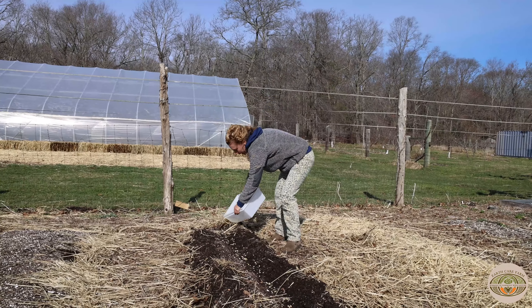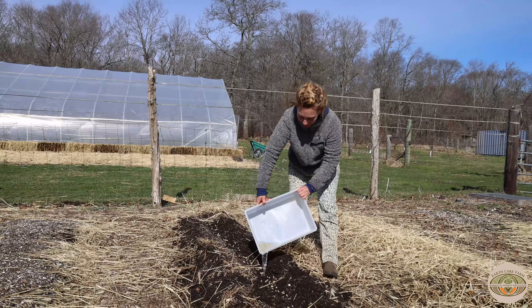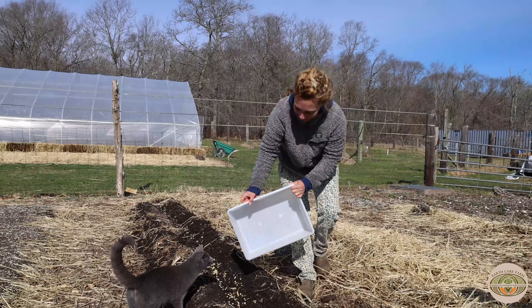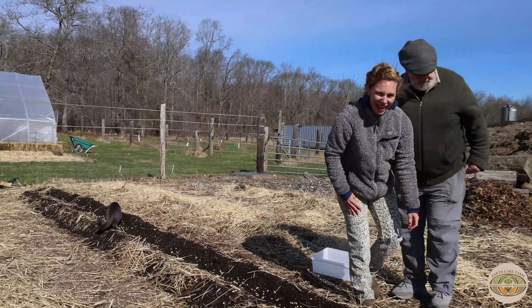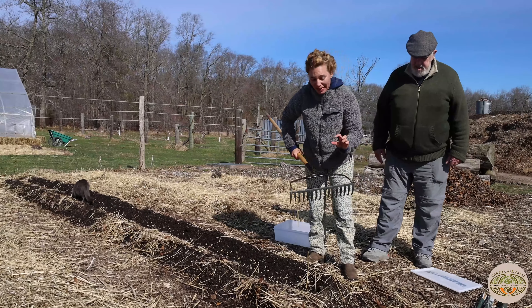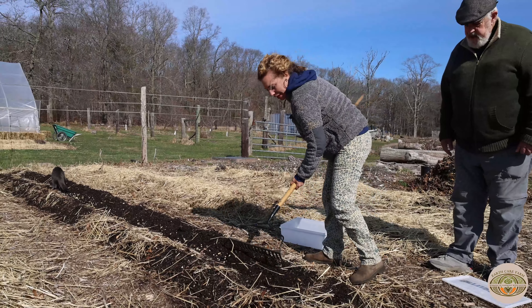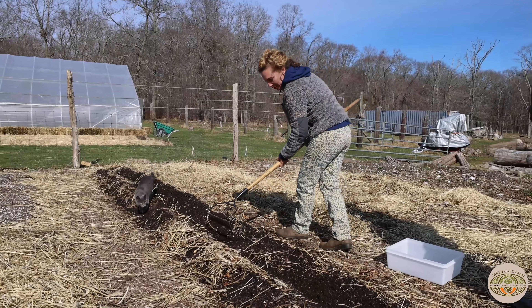I'll just use this water to kind of water them in a little bit. We're gonna cover our peas up now. The general rule of thumb is to cover your seeds twice as deep as the seed is big. So it's not too much — just a little dusting there. Tuck them into that nice, beautiful, dark soil.